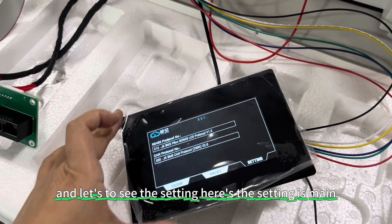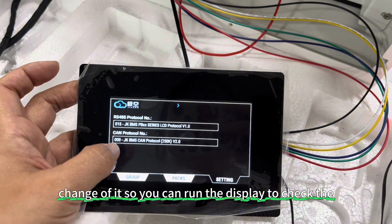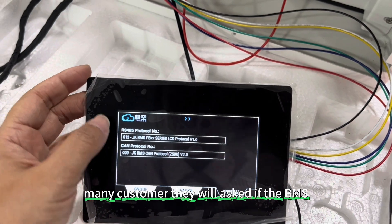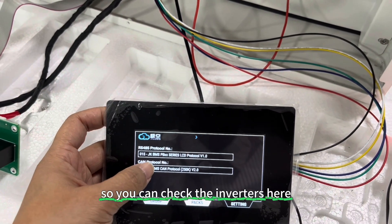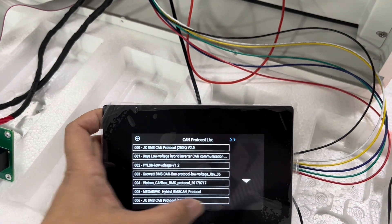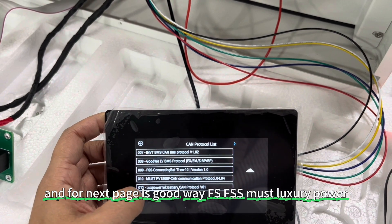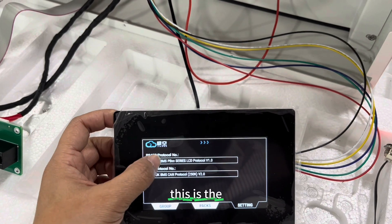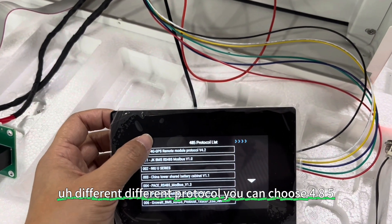Let's look at the settings, which is a main feature of the BMS. From the display you can check the CAN protocol. For example, customers who ask if the BMS is compatible with their inverter can check here by different brands — such as Growatt, Victron, Magnet, Goodwe, FSS, Master, Luxure Power — and choose the correct protocol.